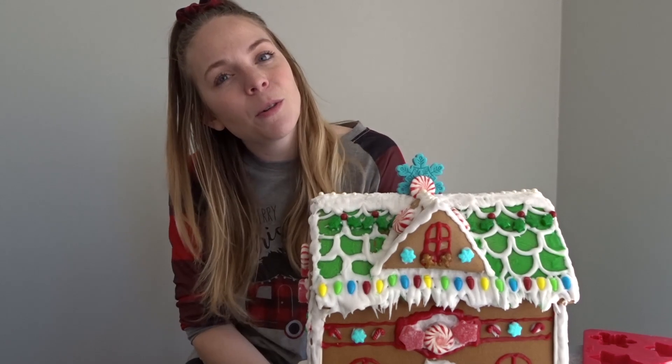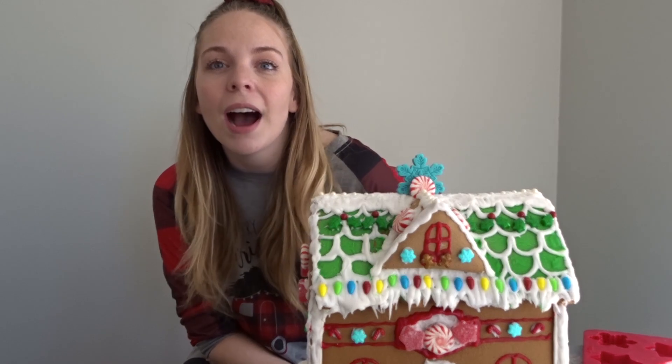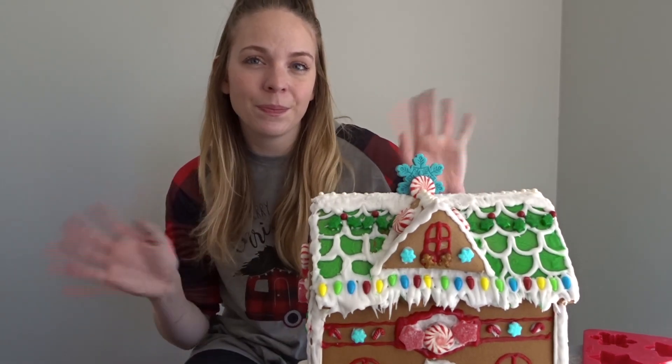Thank you so much for watching this fun little gingerbread house decorating video. I will see you in my next Christmassy video.